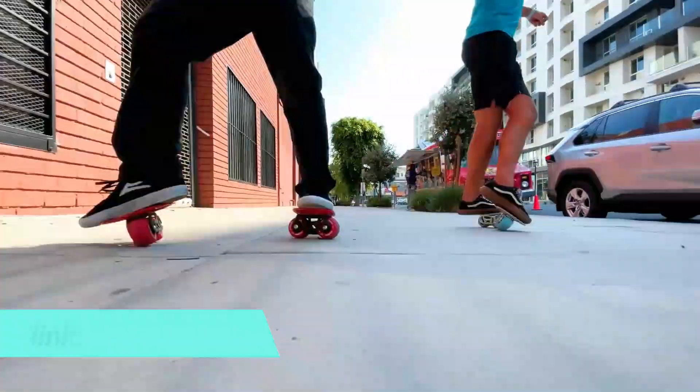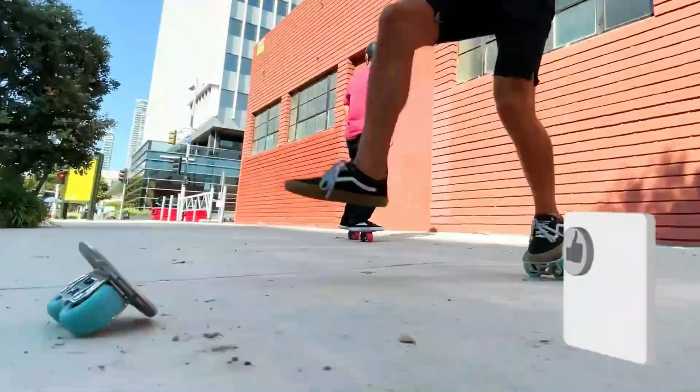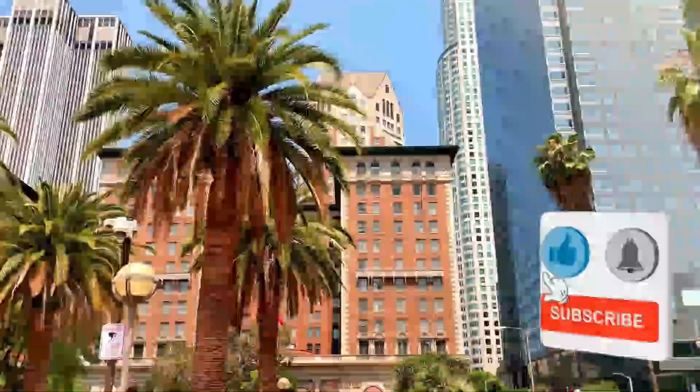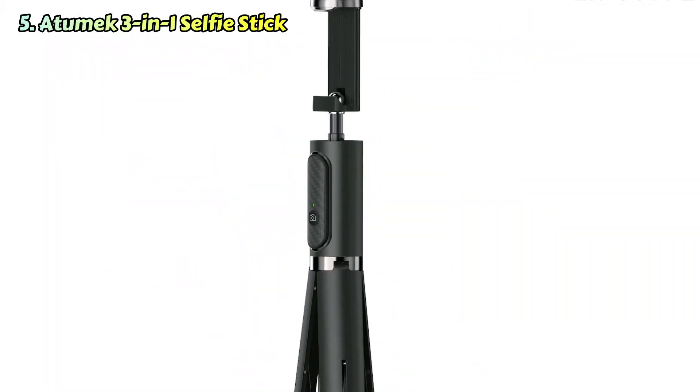For more information on the products, I've included links in the description box down below, which are updated for the best prices. Like the video, comment, and don't forget to subscribe. Now let's get started with number five, the Atumek 3-in-1 selfie stick.